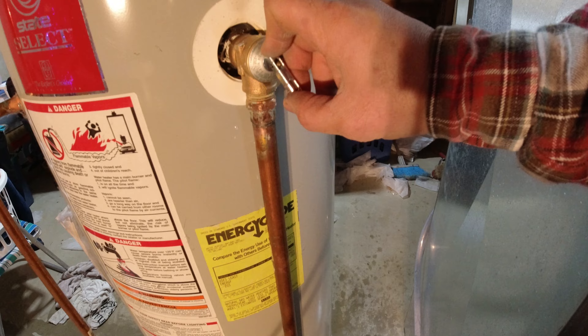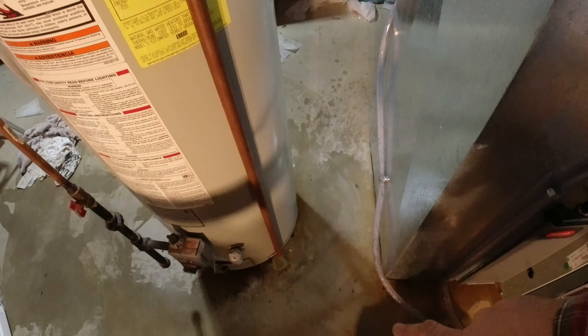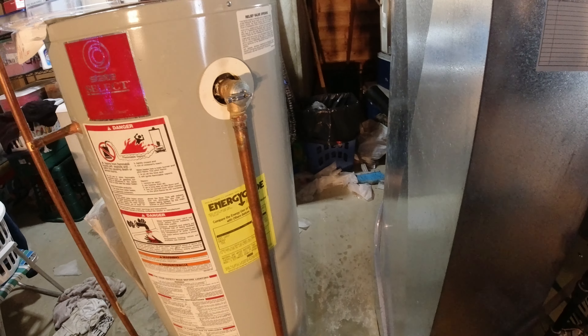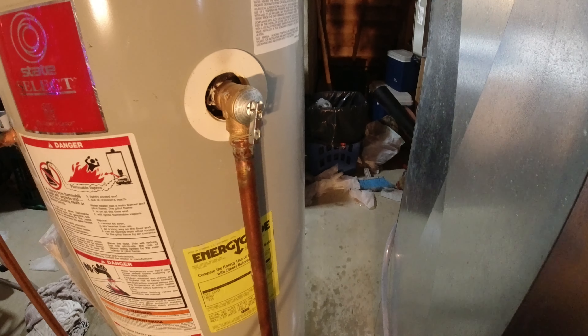Then you can periodically hit the valve. What comes out should be just a little bit, and it should stop. Every now and then just put something under it to catch the water - it keeps the valve clear. And that's also your first sign of buildup in the valve.